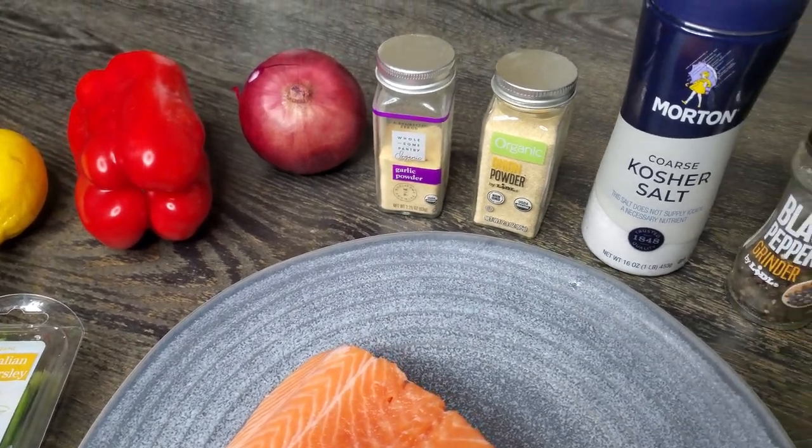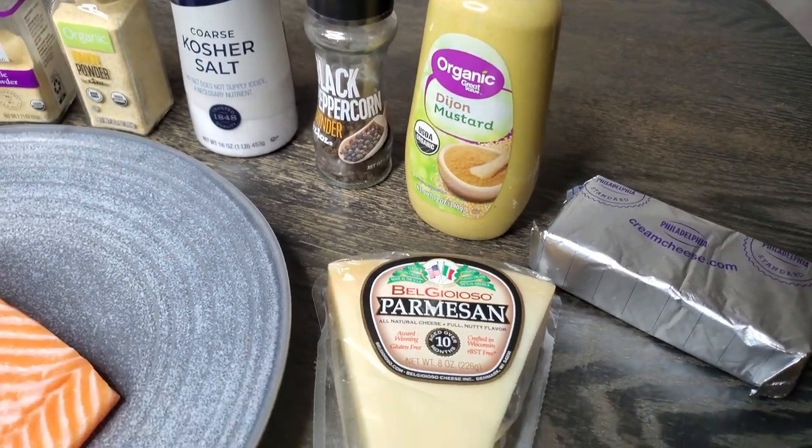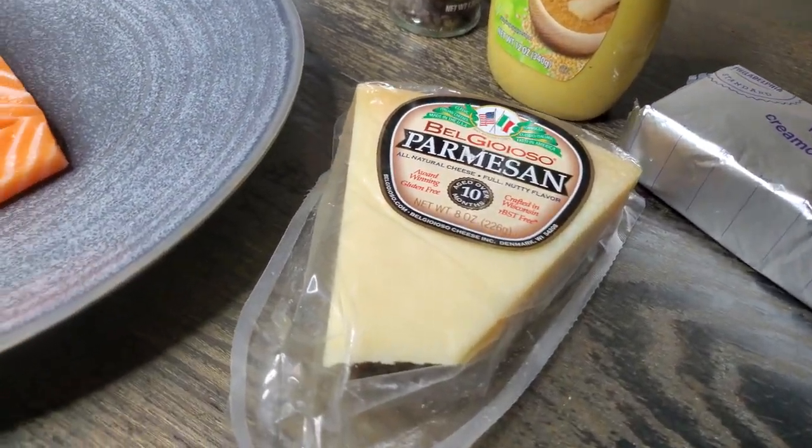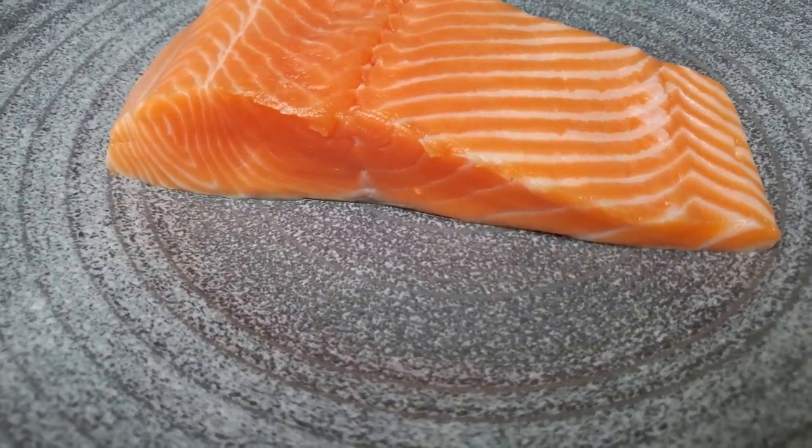Quick look at the ingredients here. Pretty basic: red onion, red bell pepper. We got pretty much all-purpose seasoning back there, Parmesan, and beautiful wild-caught king salmon.